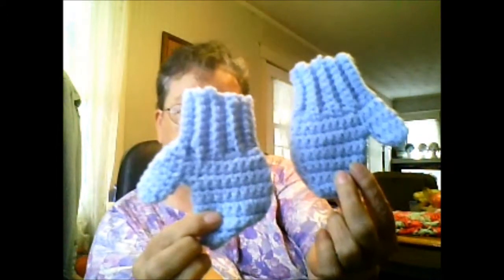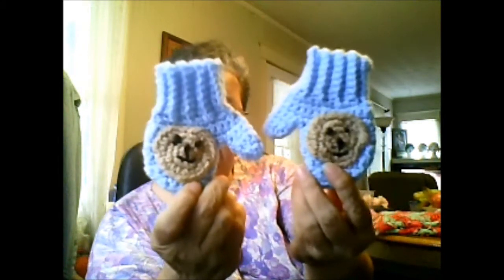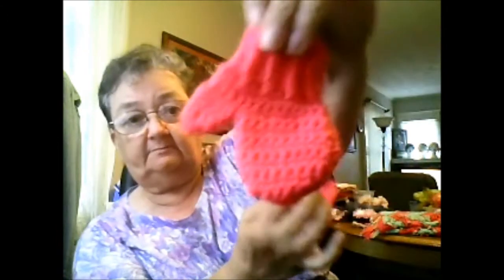So I decided to make a pair of just plain, ordinary mitts, and on the back of them I added little teddy bears. I'm going to make a string to go from one to the other — I'm just not quite sure how long I should make it. I was thinking maybe 12 inches? If anybody's got any suggestions, please feel free to send me a little note. Let me know how long I should make it because I don't have any little children around to measure.